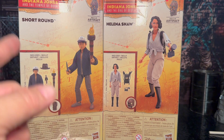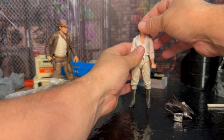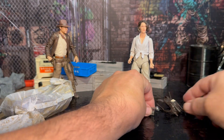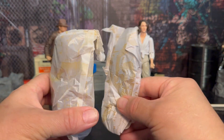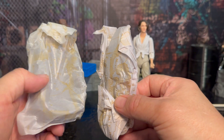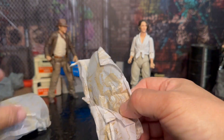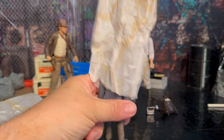I'm curious about Short Round because he comes with Indiana Jones's hat, and I'd like to see how that works with other figures. I got the Helena Shaw out and she comes with her accessories. When I pulled Short Round out of the package, these two things popped out — one is the figure and one is all the accessories, but they're about the same size, which I thought was pretty funny. So I decided to show that off. There is Short Round coming out of the package.